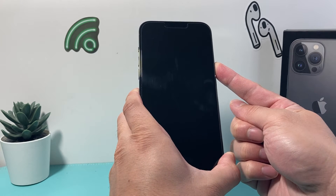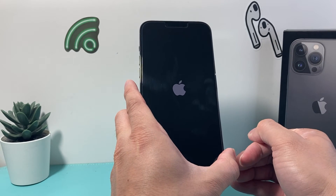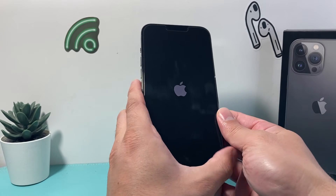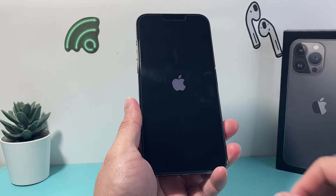And then once you see the Apple logo, you'll let go of that side button just like that. All this is doing is shutting down the phone completely and reloading the code. So if it's a software or even hardware related issue impacting your iPhone, it will fix it.